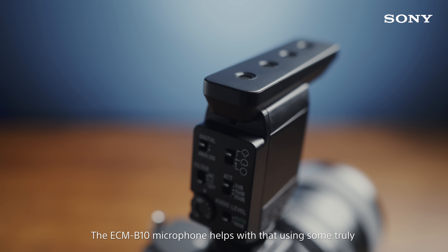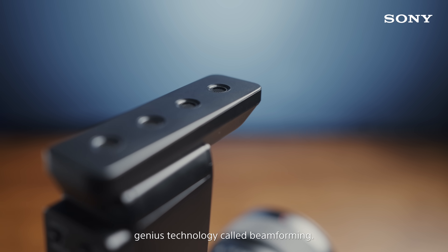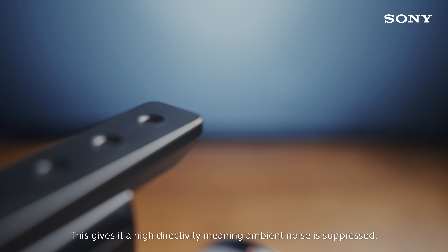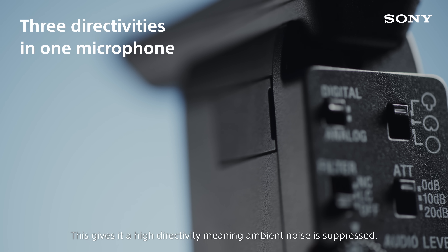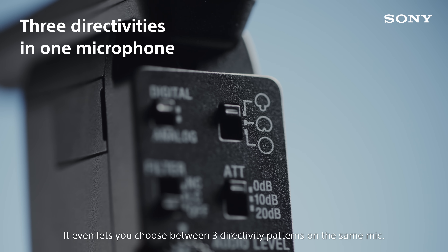The ECM-B10 microphone helps with that using some truly genius technology called beamforming. This gives it a high directivity, meaning ambient noise is suppressed. It even lets you choose between three directivity patterns on the same mic.